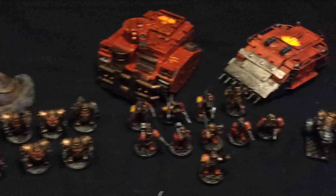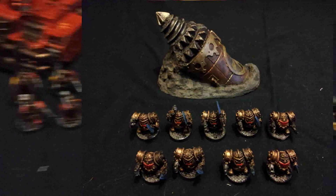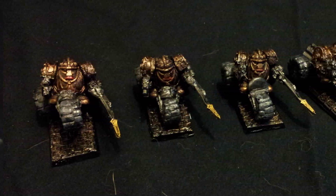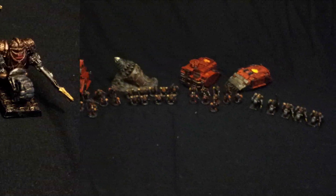We also have Hearthguard in XO armor — 10, well now there's 9, as one is in repair — along with their termite drill torpedo. And finally we have the 5 XO armored Hearthguard on trikes, which are a rarity and I'm very happy to have them.